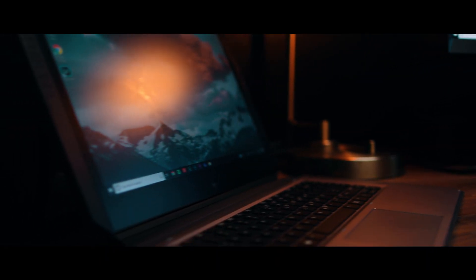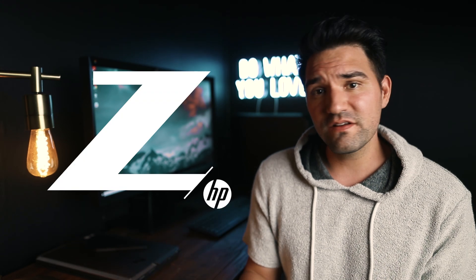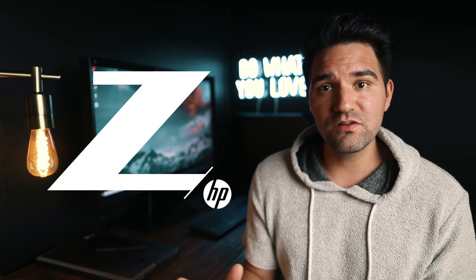I'm also using a ZBook X2. It's kind of like a laptop, but it comes apart and you can use it as a tablet, and it comes with a stylus. So it's really helped me explore other ways of being creative, especially in Photoshop with the stylus. I've been messing around with it and I'm super stoked to incorporate this into my creative workflow. I've switched over to Z by HP, I absolutely love it, and if you're thinking about making the switch over from Mac, I would definitely recommend it.